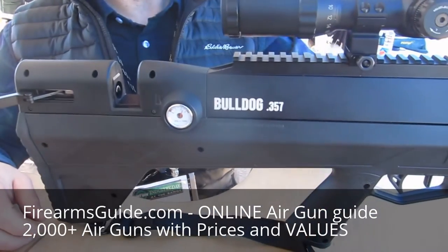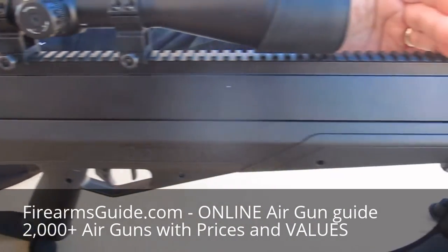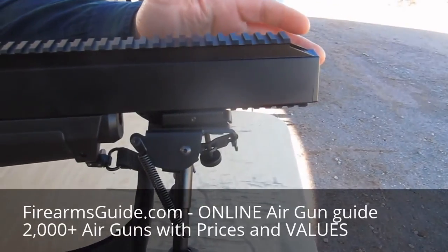As I stated, it's a bull-pup design. The barrel is internal to this aluminum shroud. The barrel length is 28 inches, and the overall length of the gun is only 36 inches.